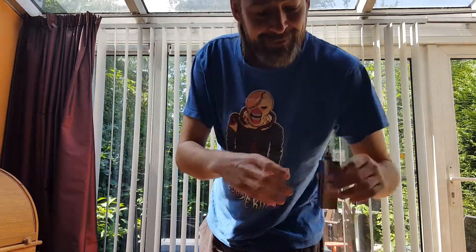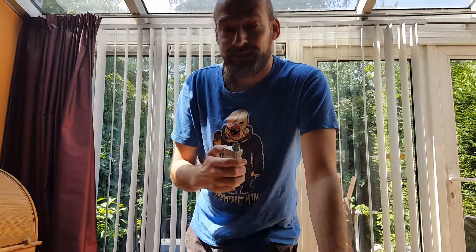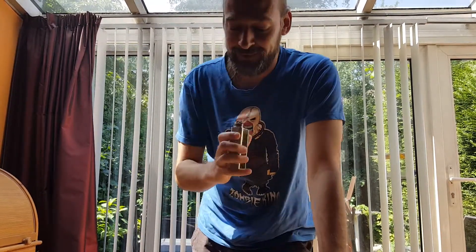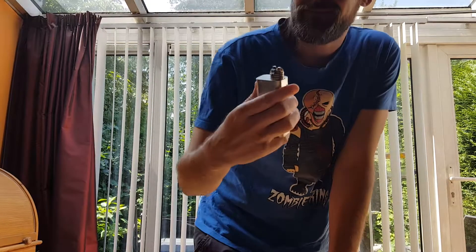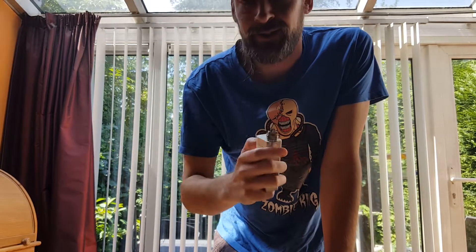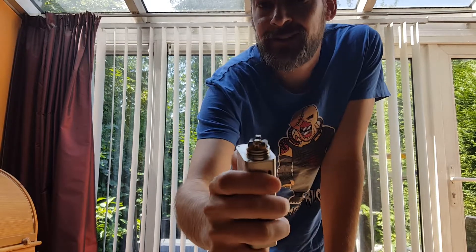Hi, welcome to another English episode of the Vrolijke Vapor. Since I haven't done a cloud chasing clip in English I thought I might do one. I got a dual coil klepton in here at 0.25 ohms, ramming 140 watts in it and it looks a little like this.